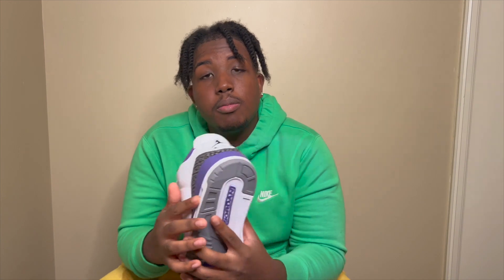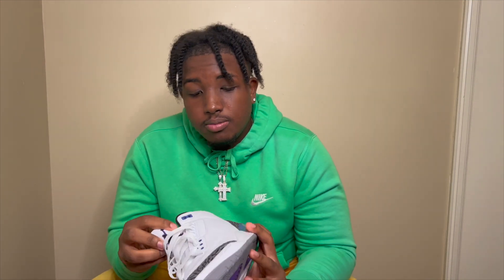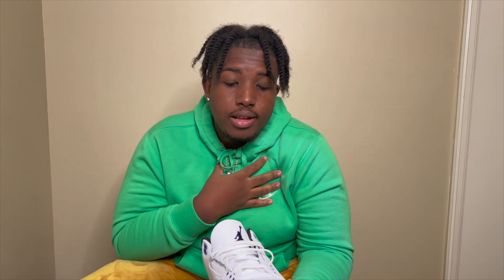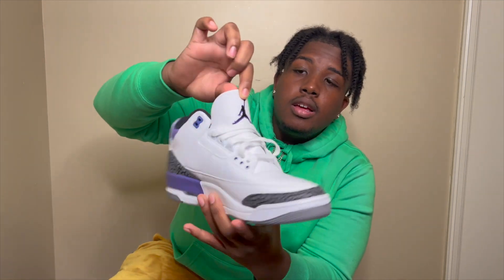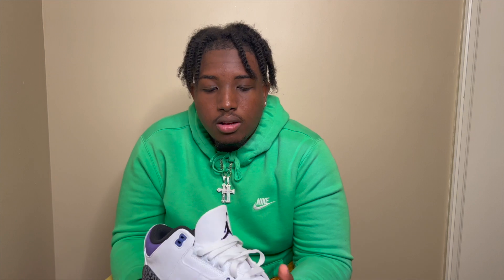So the first thing that's gonna catch your eye is the purple on the back of the shoe and the lining. This is a nice shoe, I'm not gonna lie to you. One thing that personally caught my eye when I was looking at this shoe was the Jordan symbol in the middle — the Jordan symbol is outlined in purple. I love that outlining purple with the black on the inside.